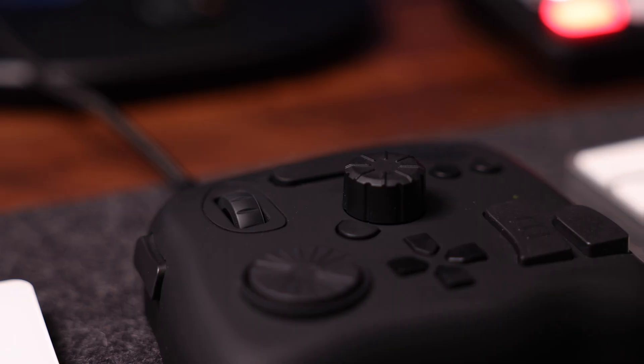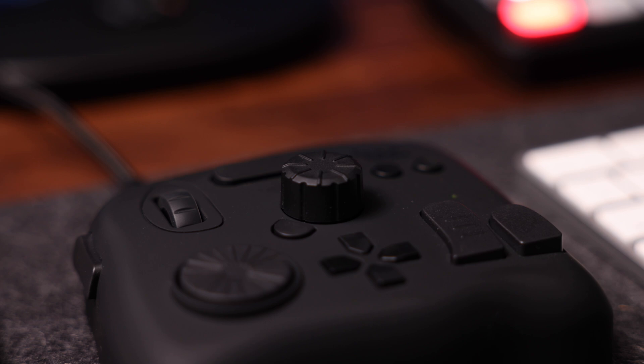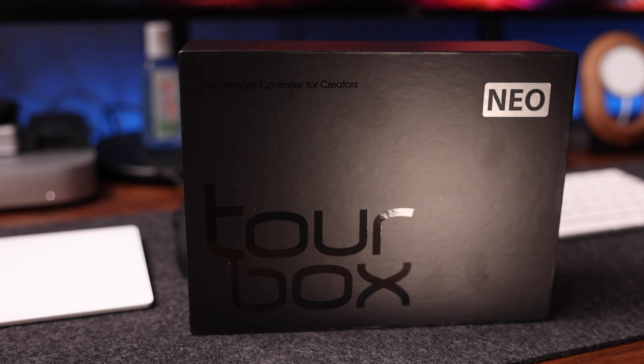Full disclosure, I saw this thing in somebody else's video, and I reached out to Tourbox to see if they would send me a unit to review. And they said yes. So thank you very much to Tourbox for sending this over. And no, they're not sponsoring the video. I will say whatever I want, and they did not get to see the video ahead of publishing — they're going to see it the same time as you guys. So let's have a look at what's in the box, talk about the design, and then I'll show you what this thing actually does and how it helps me edit much, much faster.